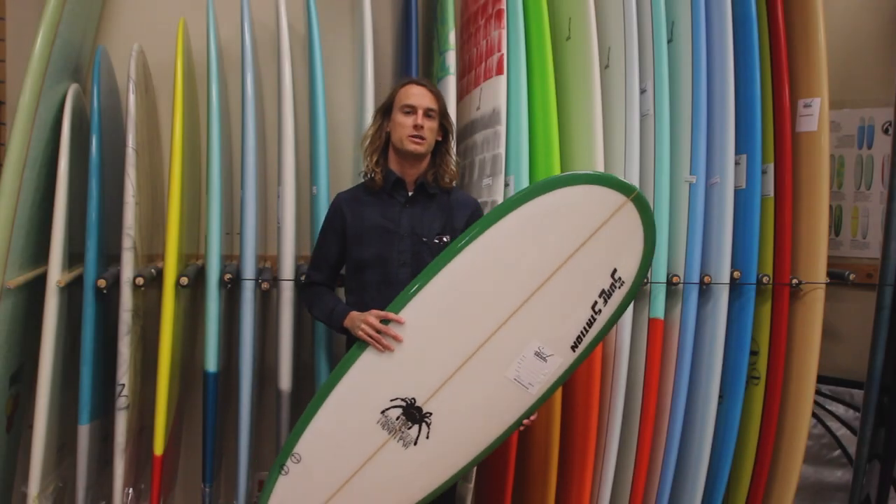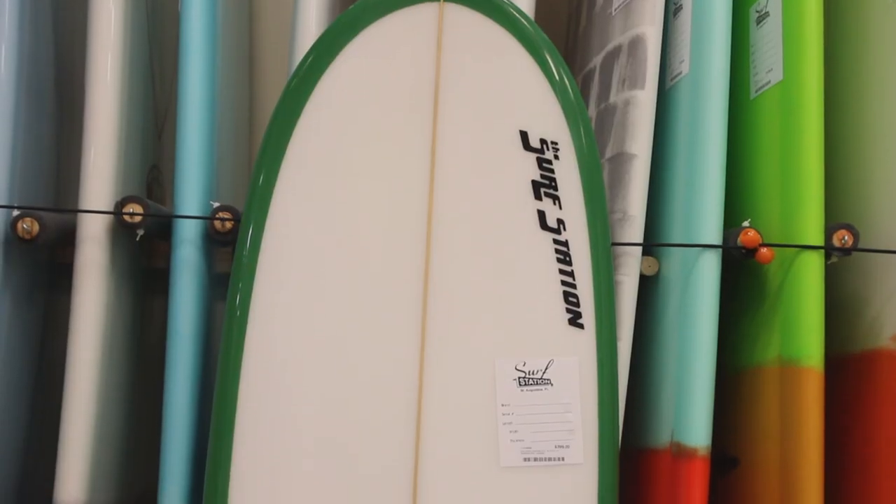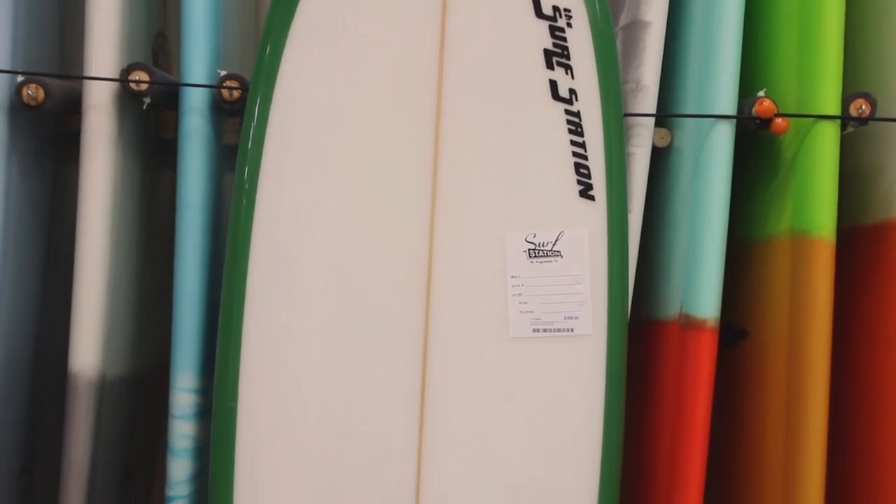Hey, what's going on? This is Steve at Surf Station Store. Just wanted to do a quick board review on Surf Station's Tarantula surfboard.